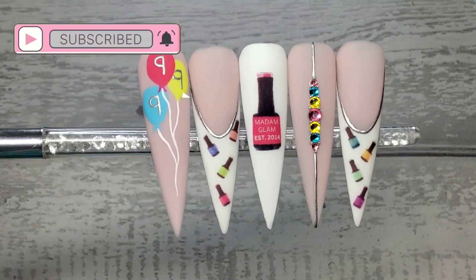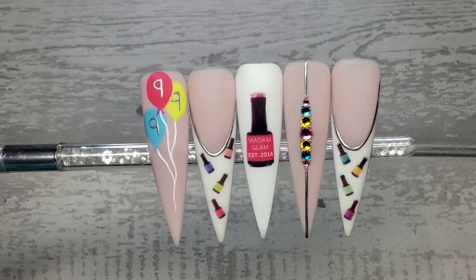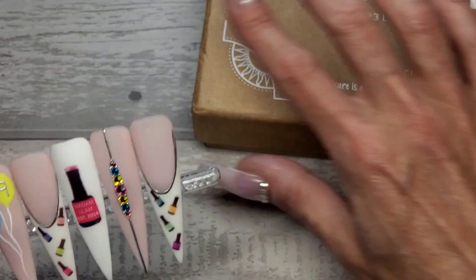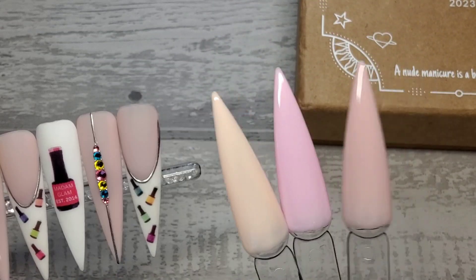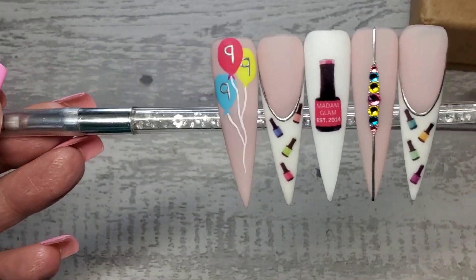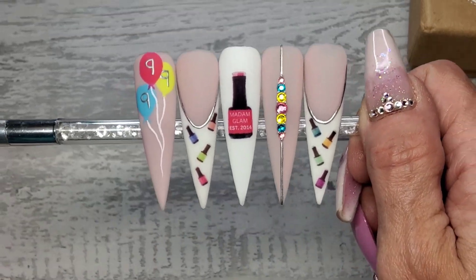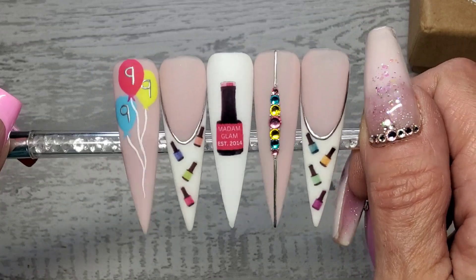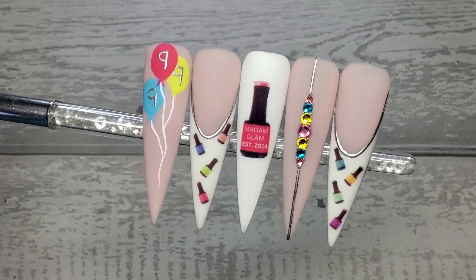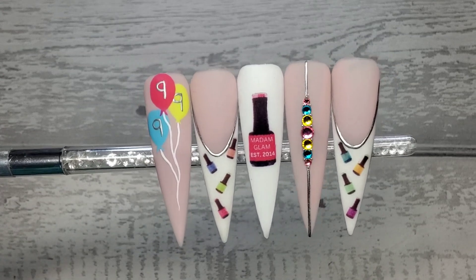There we go guys, that is then finished! Quick, cute, fun kind of set for Madam Glam's 9th birthday slash anniversary. I will leave the link below to this Into the Nude kit - there's the colours again quickly, they are available on the website now. Don't forget you can get 30% off using my code - it'll all be in my description box. I'm pretty sure this is a little contest Madam Glam are doing where viewers get to vote on their favourite set - I'm not sure, but I will keep you all updated. Please remember to give the video a quick thumbs up, subscribe to my channel if you're not already, and hopefully I'll see you all in my next one - take care, bye!